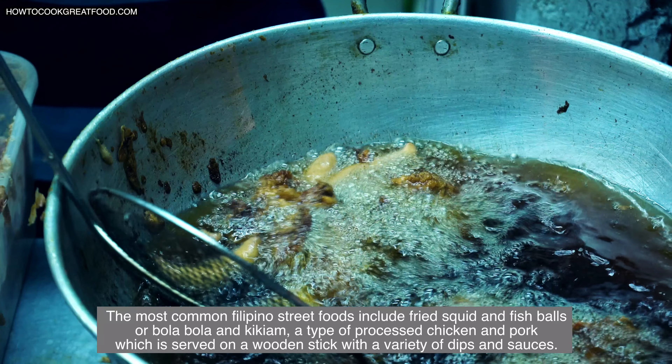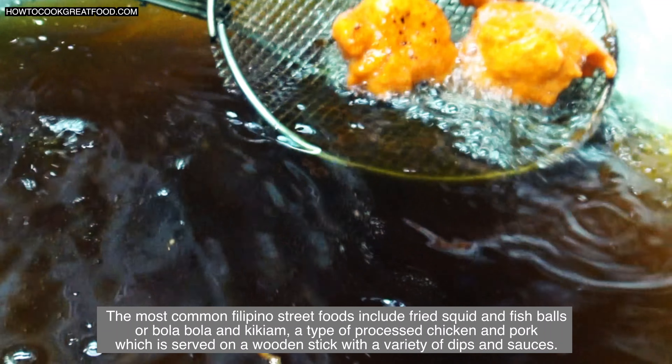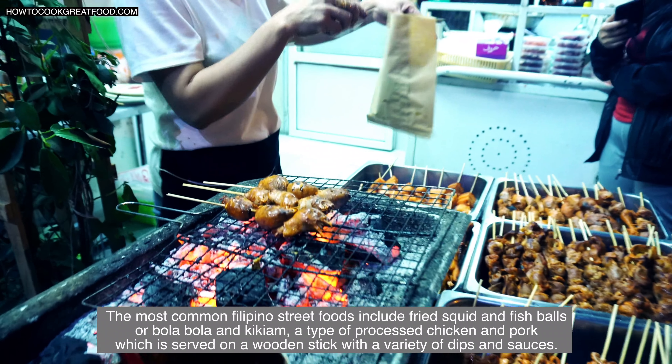The most common Filipino street foods include fried squid balls or bola bola and kikiam, a type of processed chicken and pork, which is served on a wooden stick with a variety of dips and sauces.